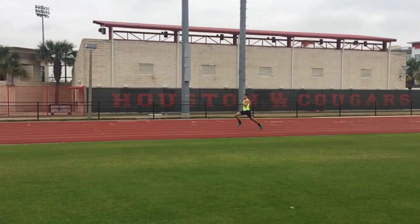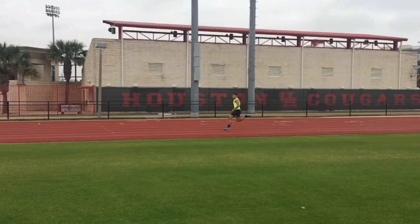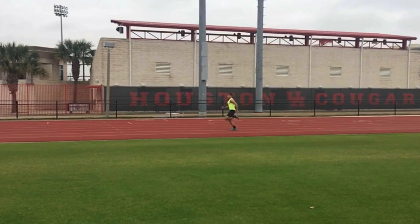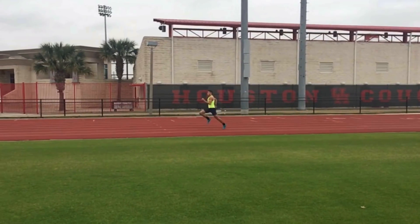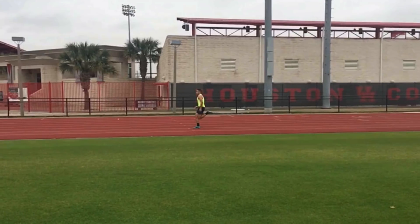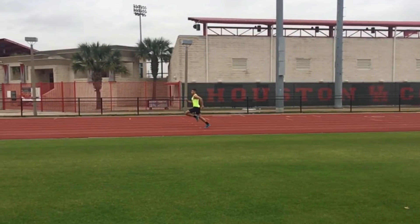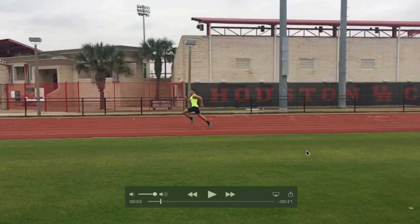The things I look for when looking at sprint mechanics: if we go to his max extension, let's get to where it's a good stride in front of us. You can see extension off the ground. A lot of people have a concept of triple extension — of hip, knee, foot. You don't really need that. That's kind of a myth to a degree.